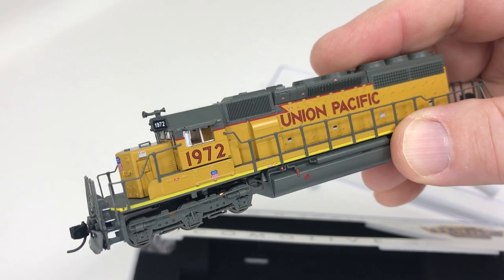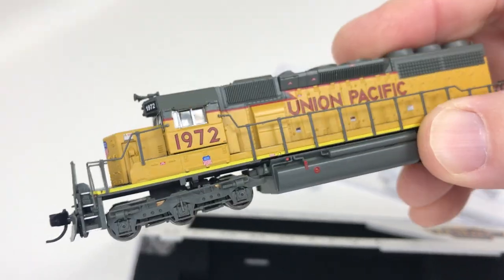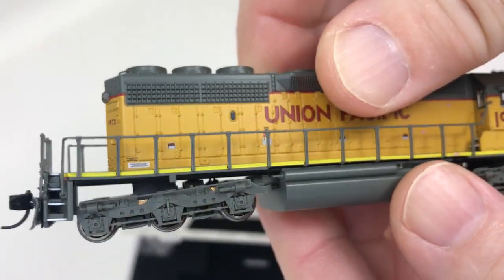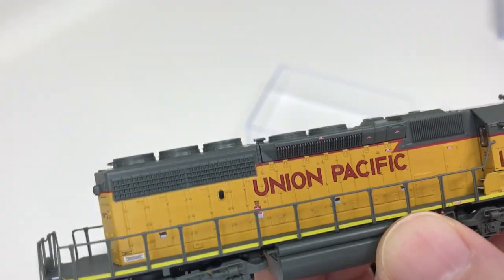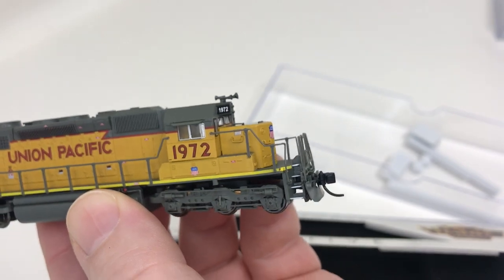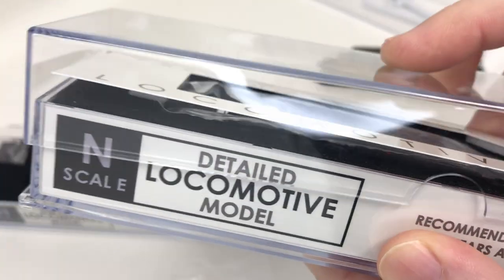This SD40-2 has been available before from Broadway Limited — it's not necessarily new tooling, but what is new is this Stealth rendition. You can see there are snow plows on both ends, and the lettering, the number, the yellow sill and such makes it a more contemporary example of a Union Pacific SD40-2.